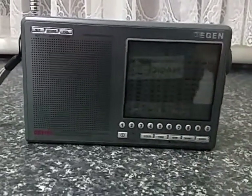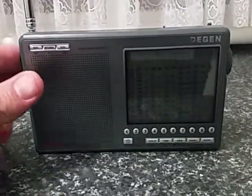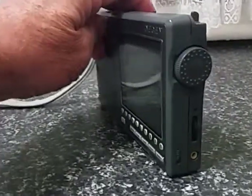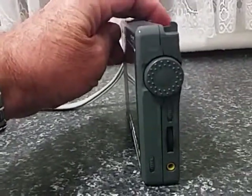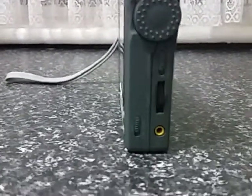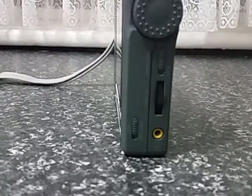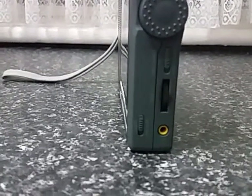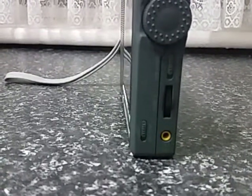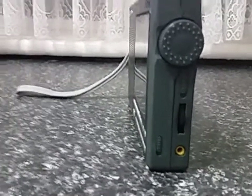It has very good single sideband capability, and I really do like that function. On the side here, you have wide and narrow bandwidth selection. You've also got a light, which you can turn the dial light on and off. And you've got a fine-tuning control for your VFO.